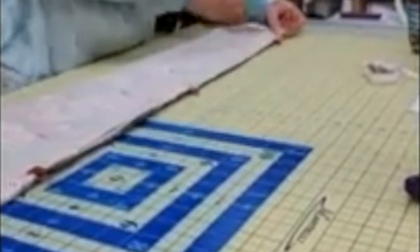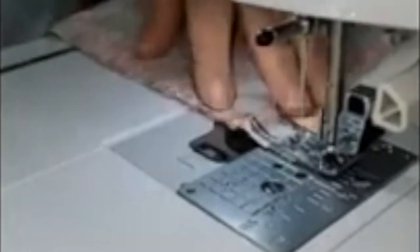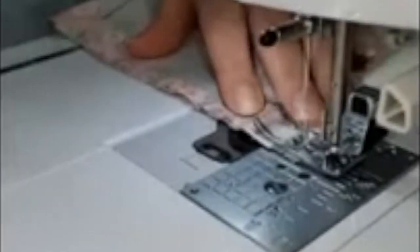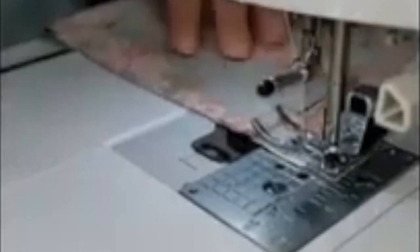Now we have our hot dog ready to go. I'm going to take these clips out because we don't need them anymore, and we're going to go back to the sewing machine. You want to do a quarter-inch seam allowance on this — you don't have to do a scant quarter inch because you really do want to make sure you catch everything. I go ahead and backstitch at the beginning because you're going to tug on it when you pull it right side out.